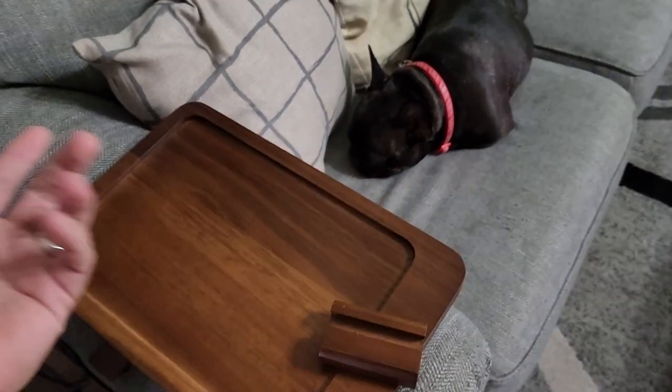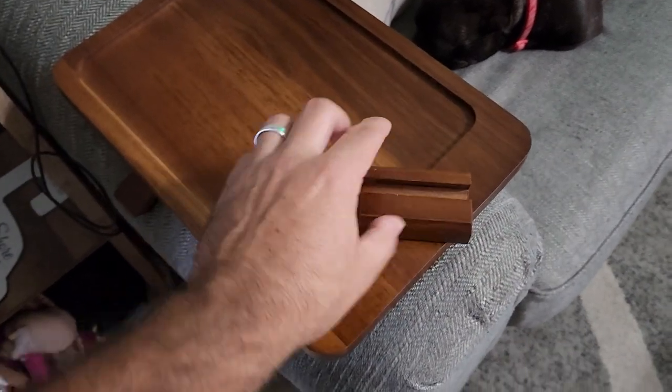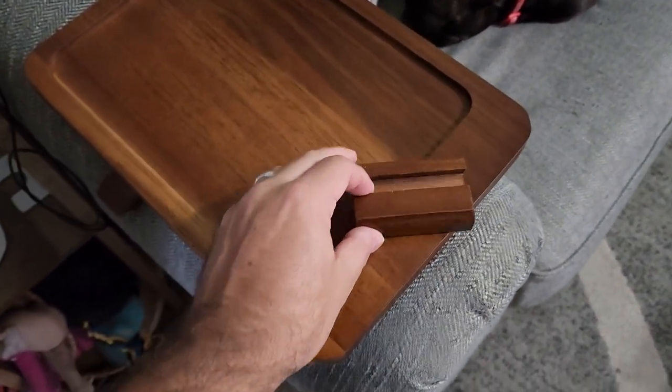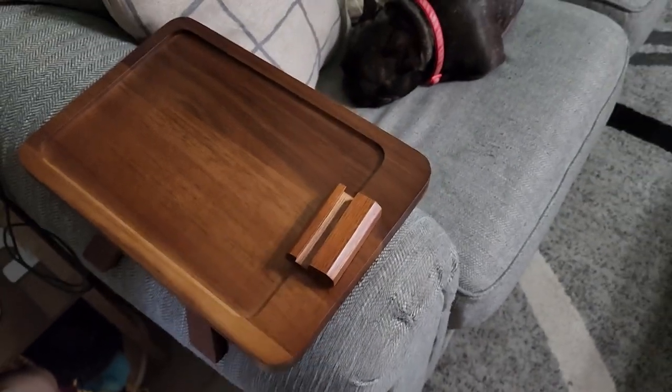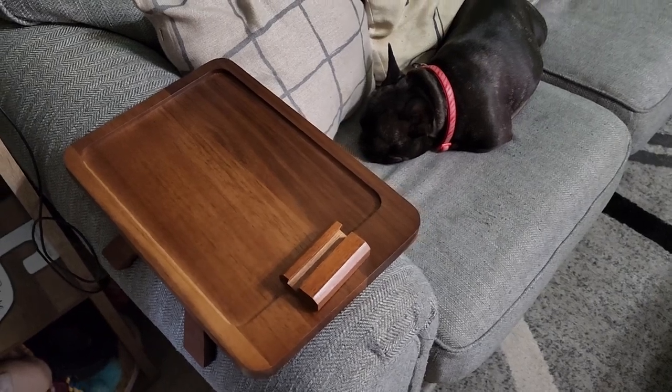And if you're just sitting on the couch, kind of like this girl right here, you can actually just put your tablet in here if you wanted to watch a movie or something from your phone. So it's pretty awesome, very convenient. I love the look of it, and overall this is definitely one that I would recommend.